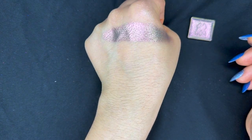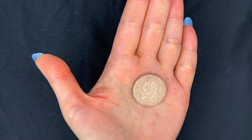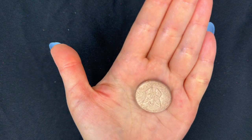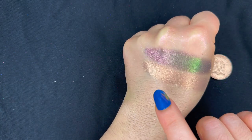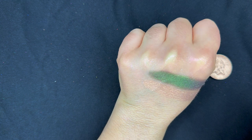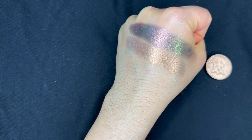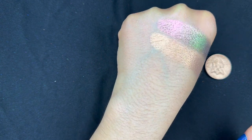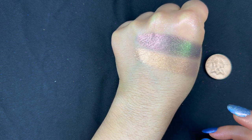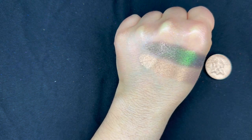Our next one is another circular pan called Papyrus, which is just a regular shimmer shadow. This shade looks like it has tiny, tiny silver glitters in it, which gives it a very interesting and unexpected cold hue and a cold shift. I love that about this shade because it's kind of a coral shade — a metallic light coral shade — but it actually has a very cool-toned shift.